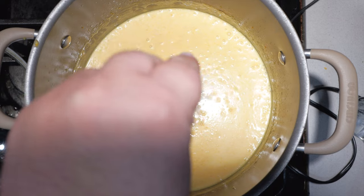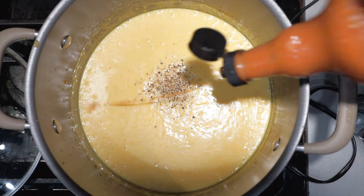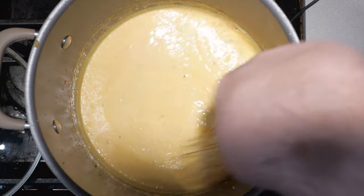Let's go in for a taste test. Needs salt. Pepper. And a couple of dashes of hot sauce. Garnish with the bacon bits and slurp away. Oh man, I love cheddar so much.